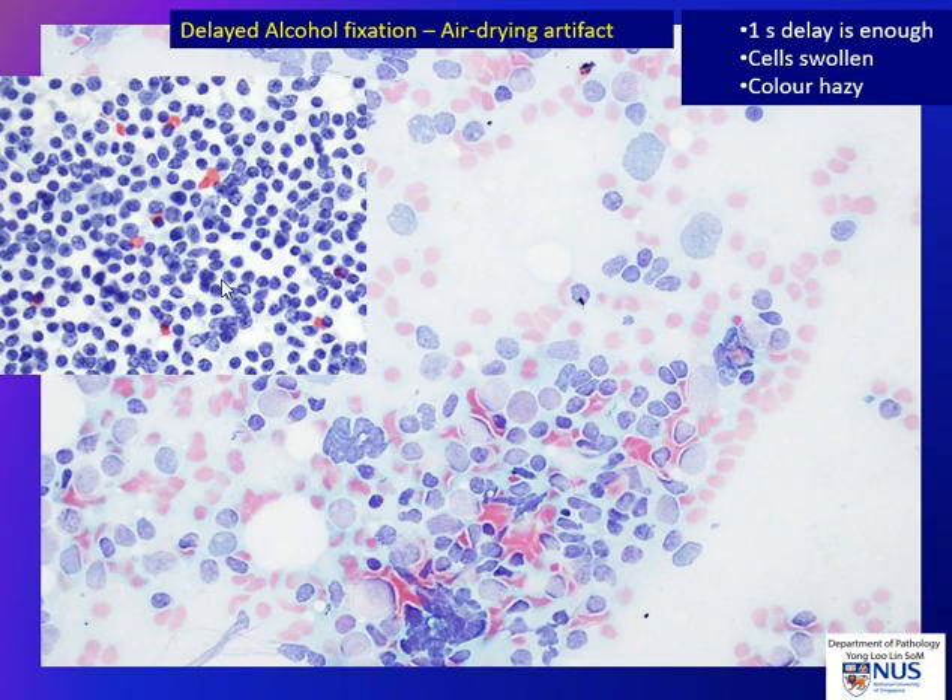In contrast, here is a very well-fixed smear, and this shows lymphocytes. We can see that the chromatin is very crisp and clearly visible.